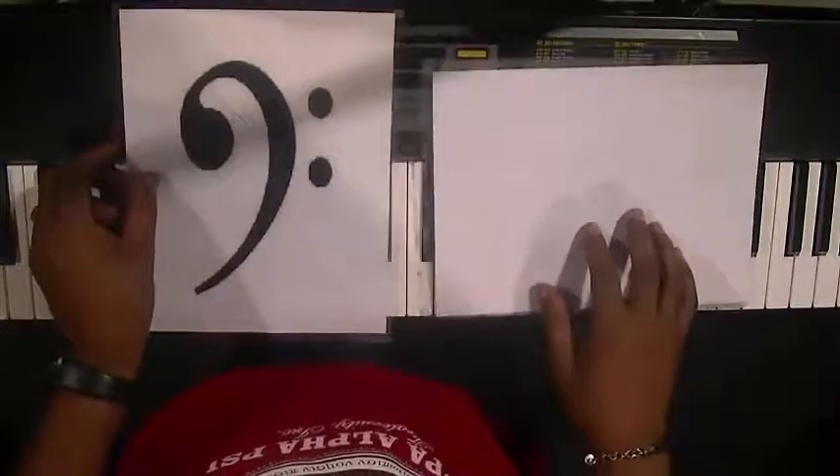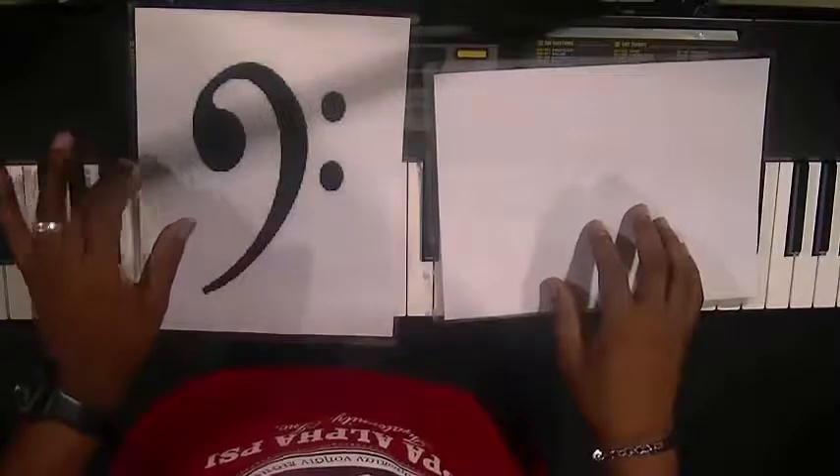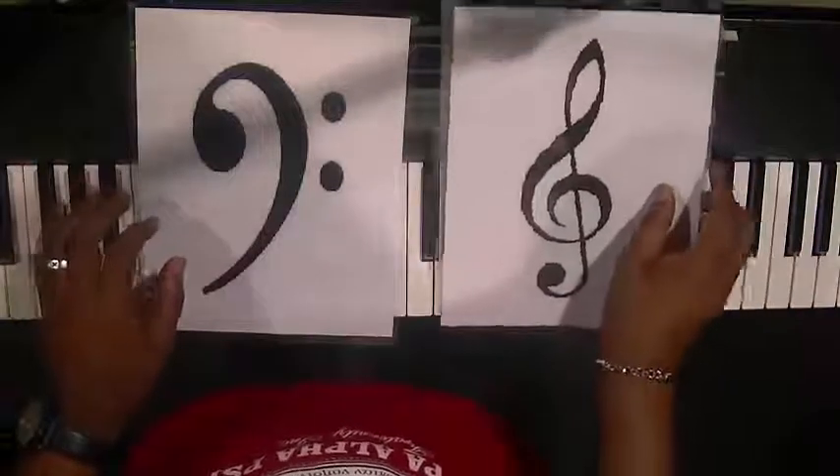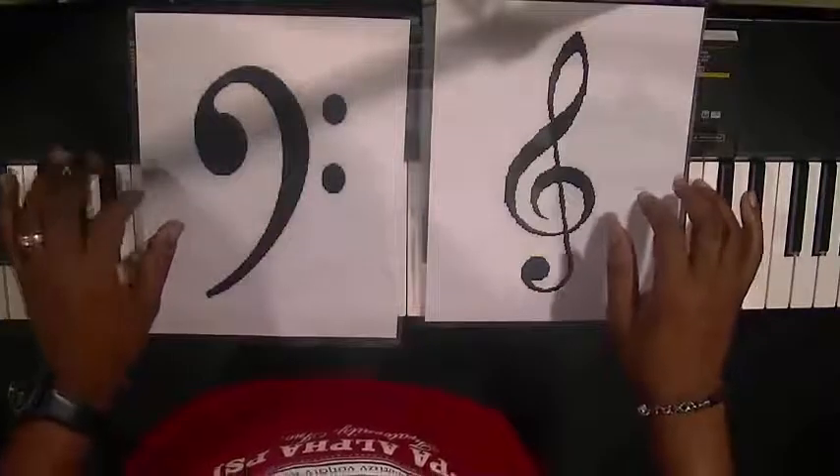And here is the bass clef. The bass clef tells the left hand what to play. Treble clef tells the right hand what to play; bass clef tells the left hand what to play.